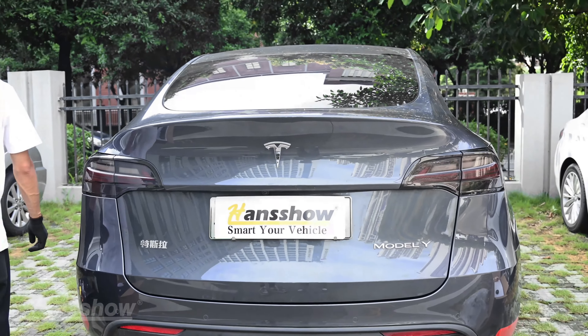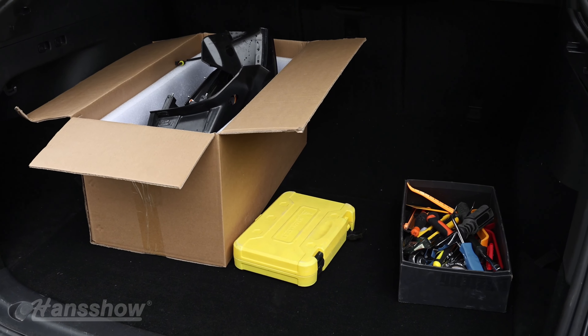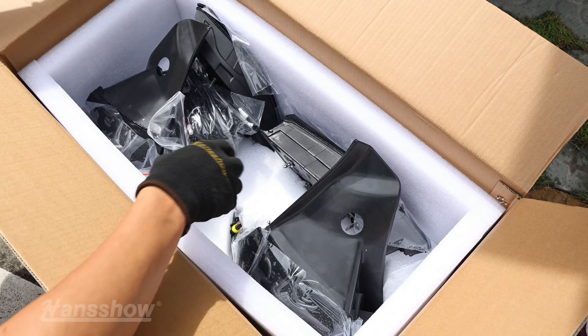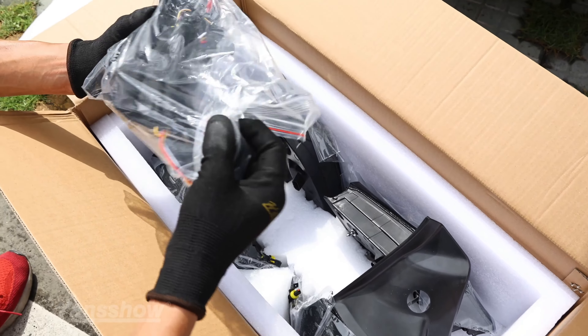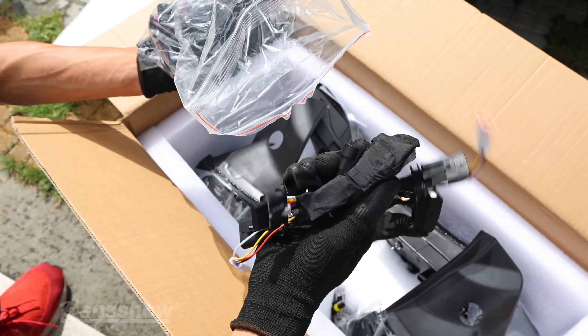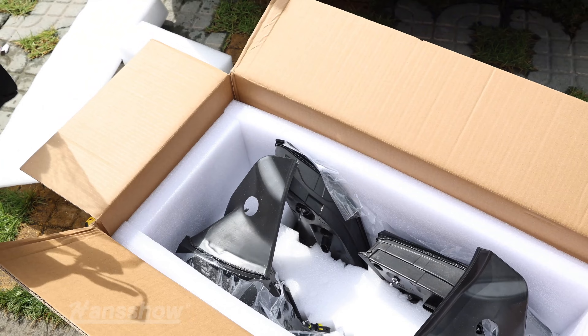This is Han's Show Tesla Model Y phantom tail lights with sequential turn signal. The kit comes with 2 corner lights, 2 inner lights, and all the harnesses required for the installation. You want to make sure you have all the harnesses per the manual and instructions that come with the kit.